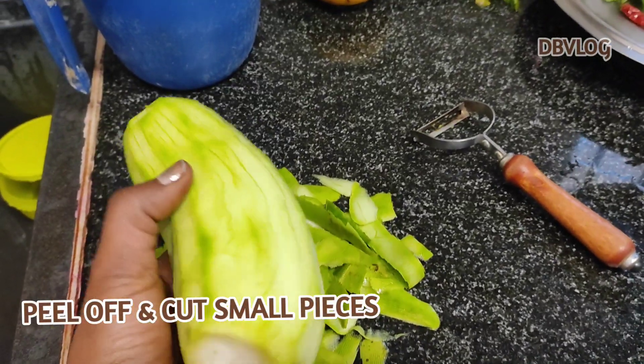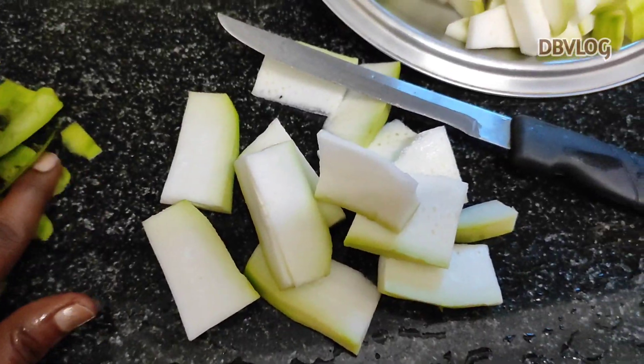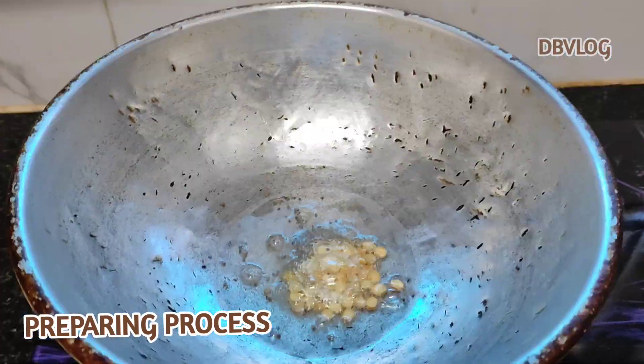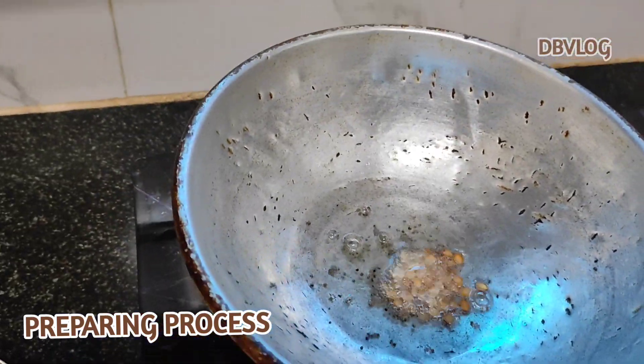I'll cut the pieces for this recipe. I'll cut the ingredients and add them to the pan with oil.